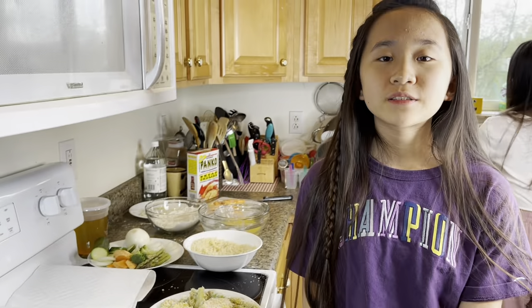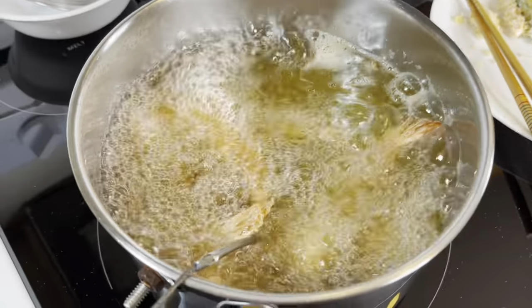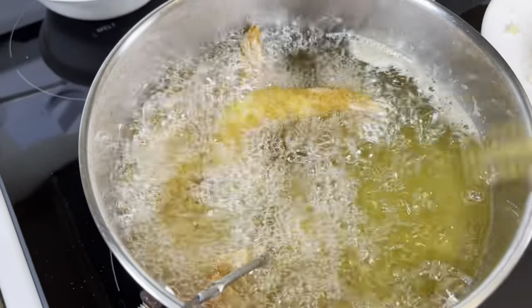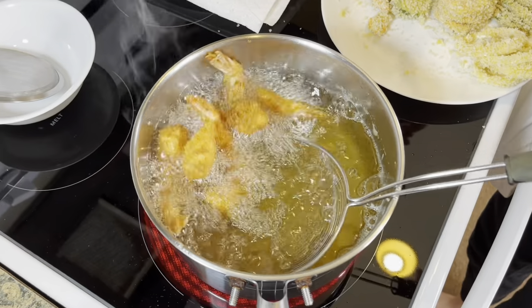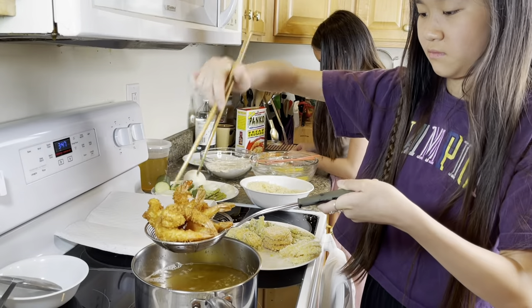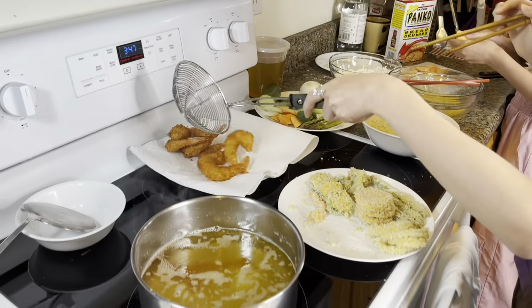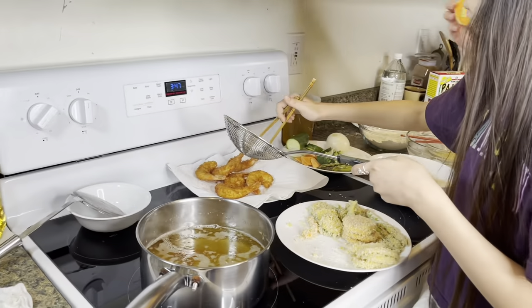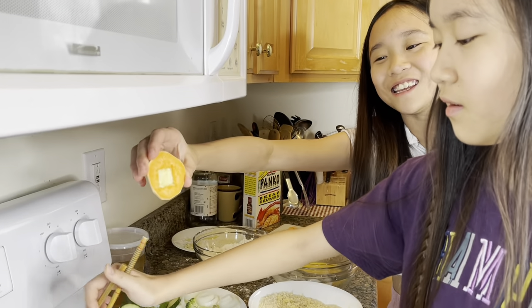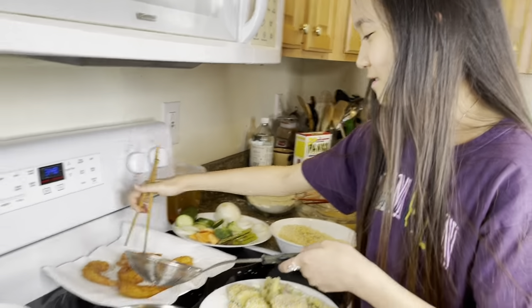Fry it until it looks golden brown, about three minutes. It's a zucchini and a sweet potato. It's pretty tight so it won't fall out.